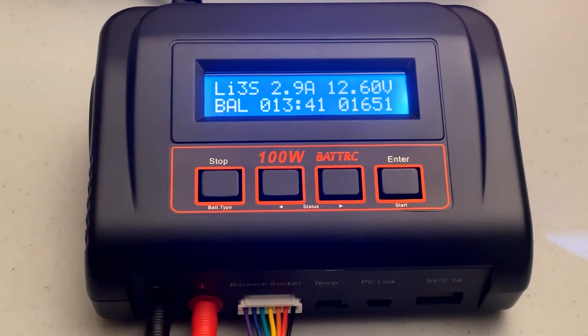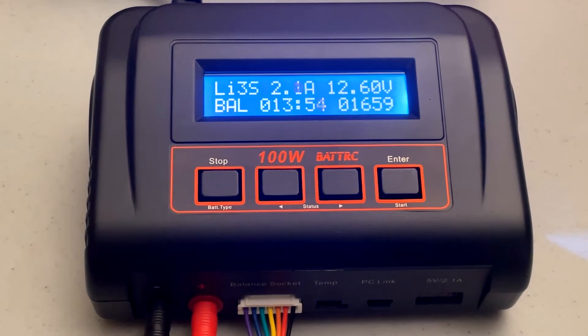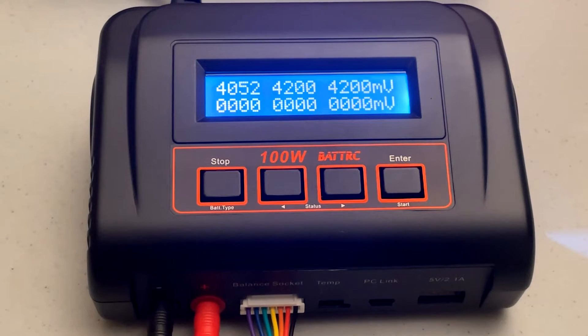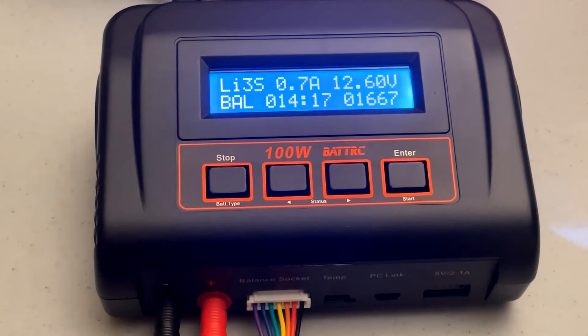Now that the battery is up to 12.6 volts, which is its full charge, the amps are starting to drop down from 8 amps. They'll continue to drop as the charger slowly spoon-feeds and tops off each cell, getting the maximum capacity into each cell as possible. Cell number 1 is a little low, so it's trying to catch up to cells 2 and 3, which are already at 4.2 volts — full charge. The last 200 or 250 milliamp hours or so can take maybe 15 or 20 minutes, although that's on my other charger — this one may be quicker.